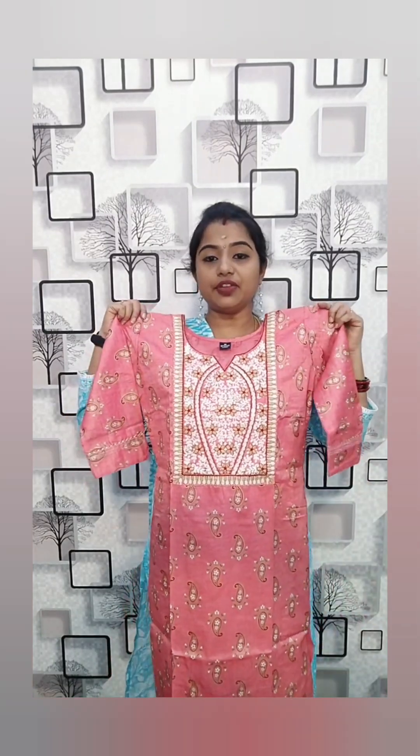This pattern was so nice — the side was full of thread work. That pattern was so nice. For 375 rupees: straight cut, side open, rayon fabric, cotton by rayon, with all overlocker.